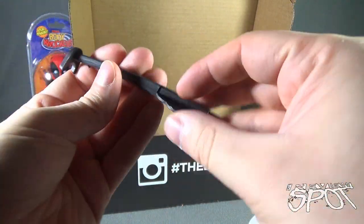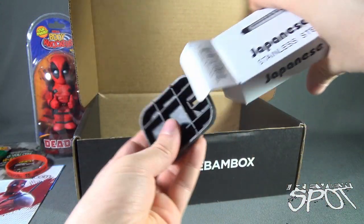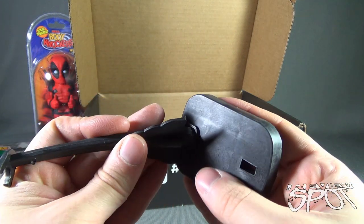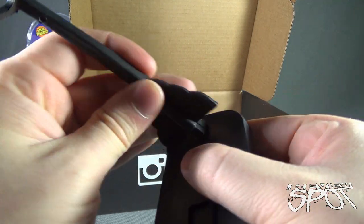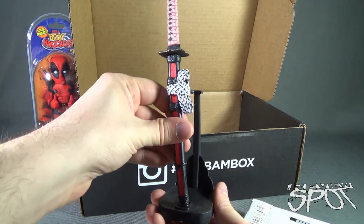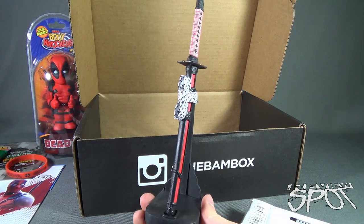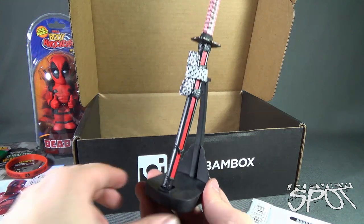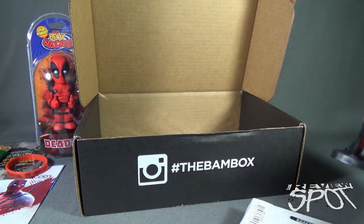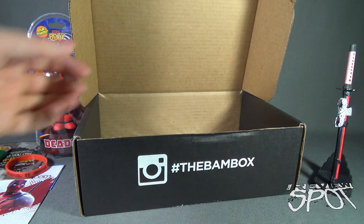Oh, there's something else in here too — is there a stand? I think there is also a stand made up of other components. We'll put this on the stand like so, and put the sword on it like that. I could put that on my desk — we can just imagine that's actually on Spot's desk.